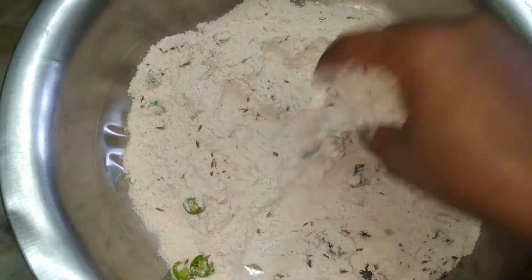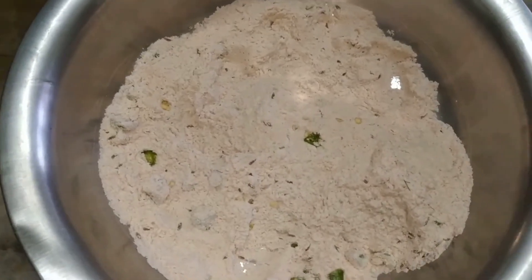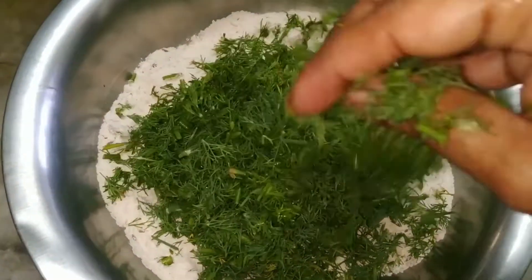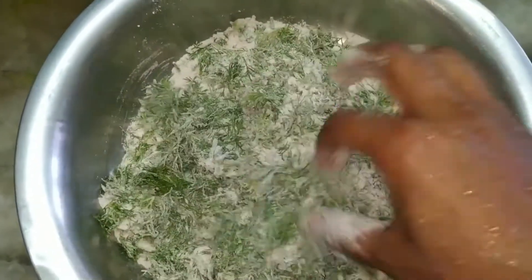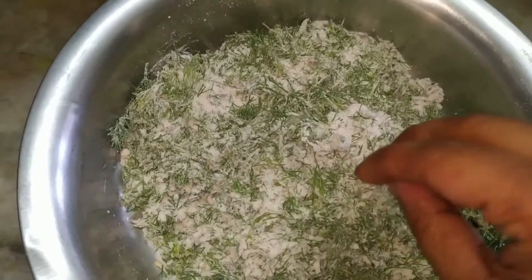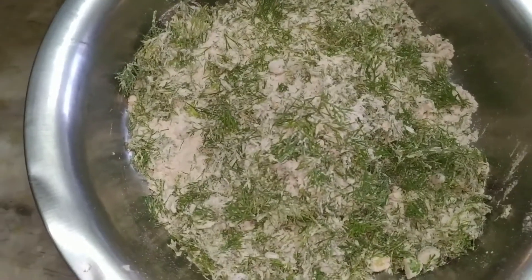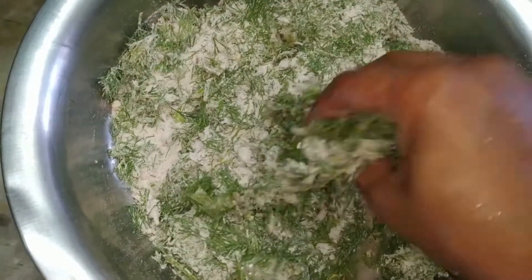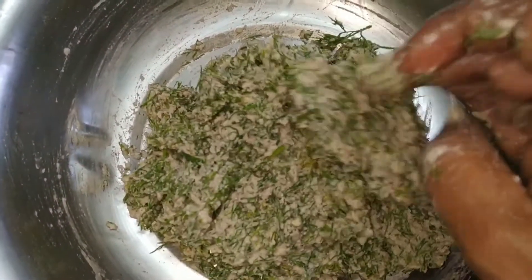Now add the dill leaves to the flour mixture and mix it well. Then add water little by little and make a tight dough. This dough is now mixed well and ready — it should not be very soft, but also not very hard.